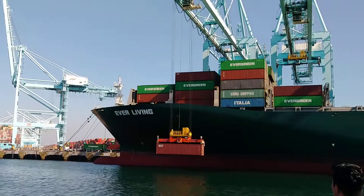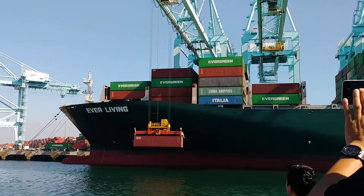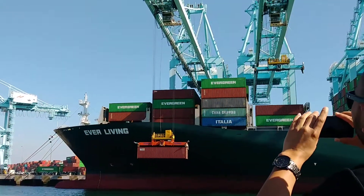This is what the container cranes do — they lift those containers up and lock them in the corner. Hey, he's waving back to us. There we go.